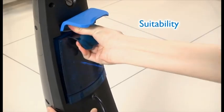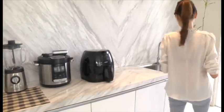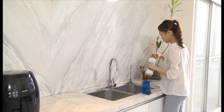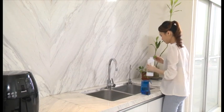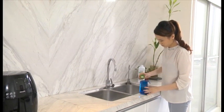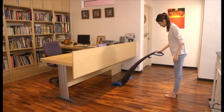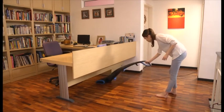Philips AquaTrio performs excellently using just tap water. You may also add non-foaming floor detergent of your choice. Philips AquaTrio can clean more than 60 square meters with one water tank.